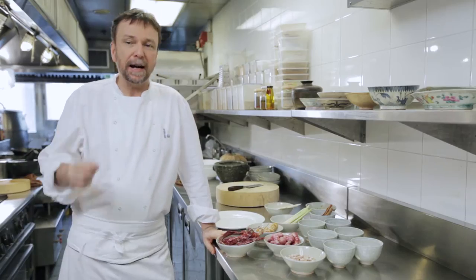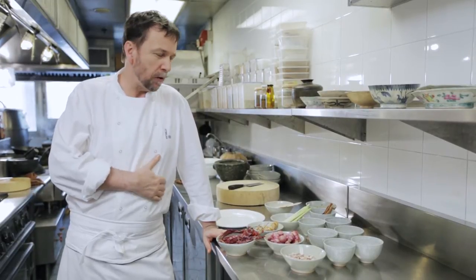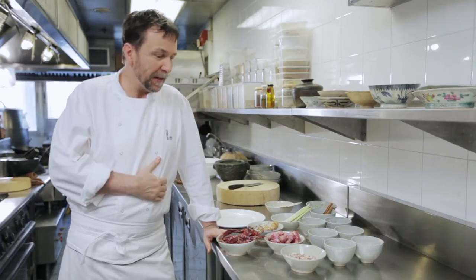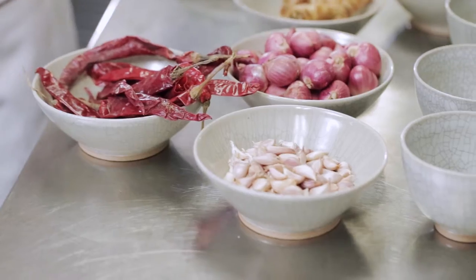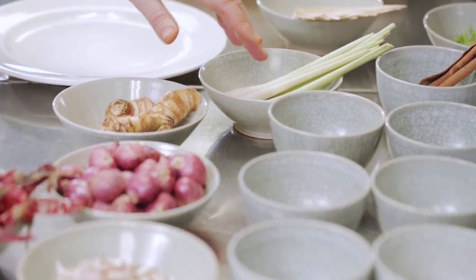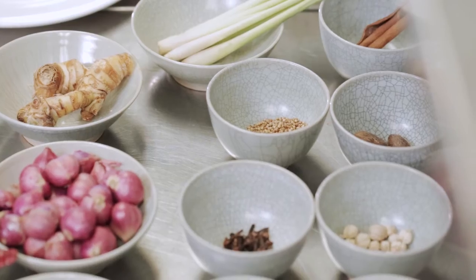Muslim curries are one of the most complicated of Thai curries. It's a sweet and sour curry from the Muslim community of Thailand. It's made from grilling dried chilies, red shallots, garlic, some galangal and lemongrass, pounding it with various dried spices.